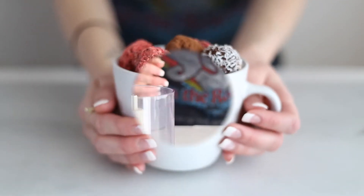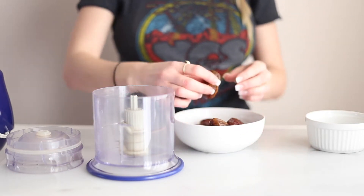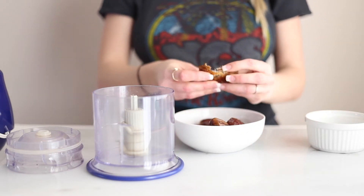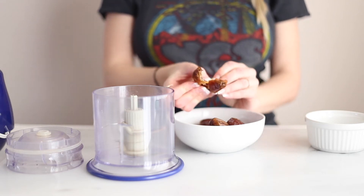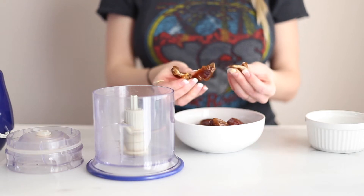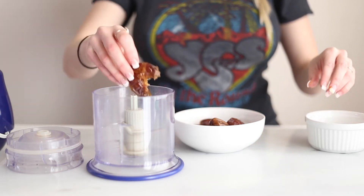First you're going to start with your medjool dates. You want to make sure you take the pits out of them because it will wreck your food processor. And then you also want to make sure that they are really soft and gooey. If they're kind of hard and dried out, you want to make sure that you soak them first so that they can get rehydrated and be a bit more soft.